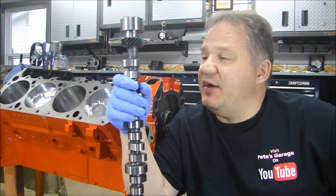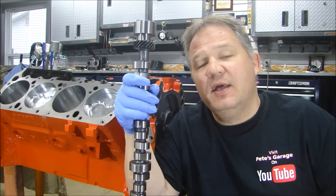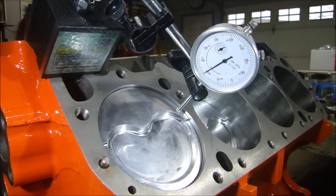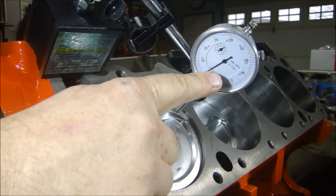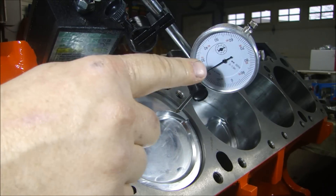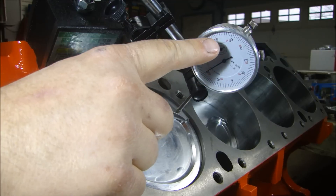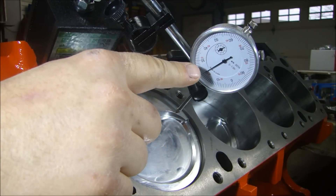Now we're going to put the camshaft in, but first we're going to look at the cam card and we have to set the number one cylinder to top dead center. What I'm going to do is turn the engine over by hand and as the piston comes up, I'm going to watch my dial indicator. I have this dial indicator with a magnetic base here and I want to turn this until the needle goes around, stops, and starts to go backwards.